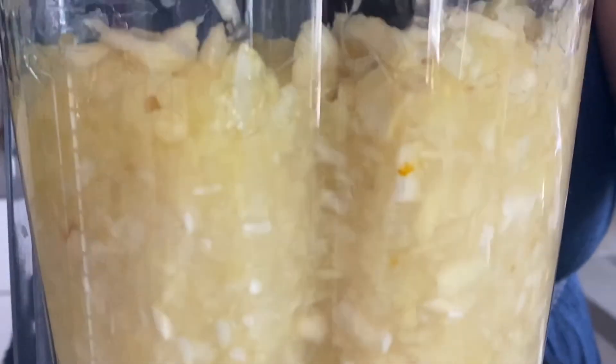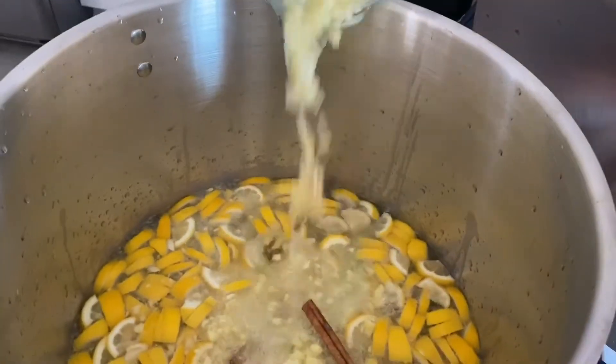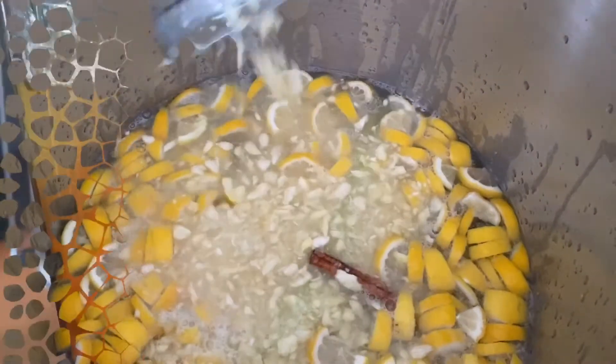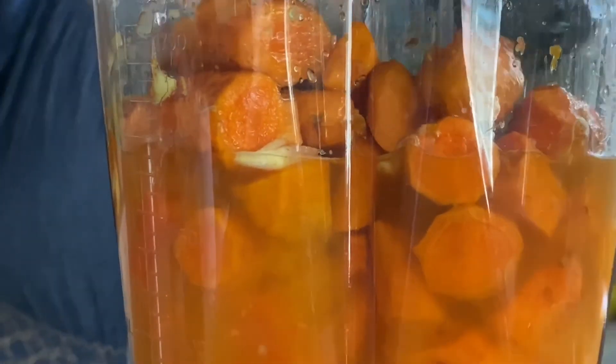This juice recipe is not our own. It has been circulating on Facebook and among our Tongan community, so we decided to put together a demonstration. Some people might use and process this juice differently. Feel free to use your own judgment. Just a reminder that we are not doctors or nutritionists — we are only sharing this recipe as it has been a helping aid to my family and many others. Bear in mind that one man's food is another man's poison, so as always, use precaution when you try new things.